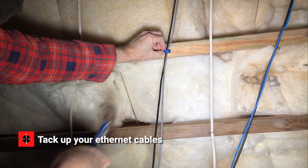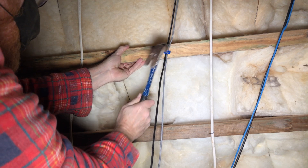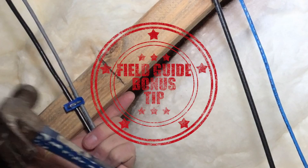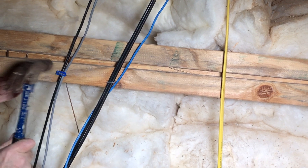Step four: I ran the rest of the length under the house and tacked up the cabling with U-nails. It's important that they remain loose and are not driven too far, otherwise they crimp the Ethernet cable and damage it.